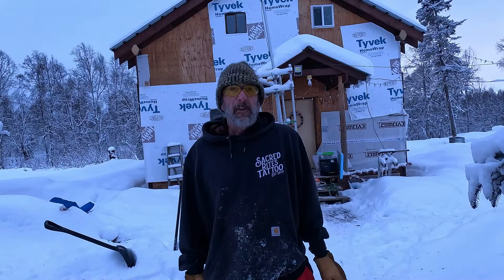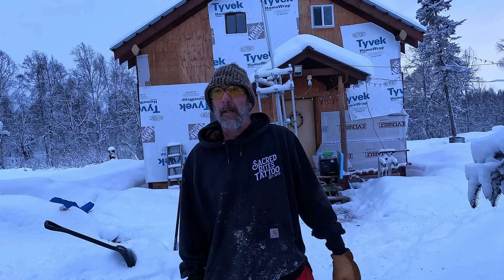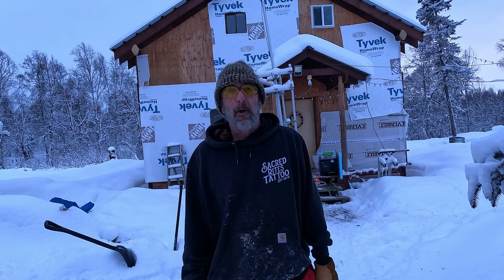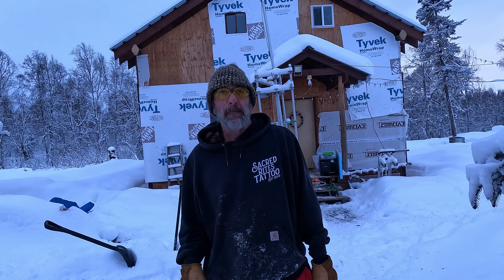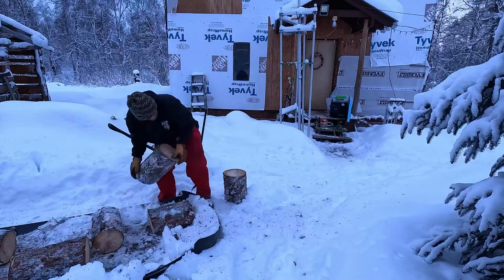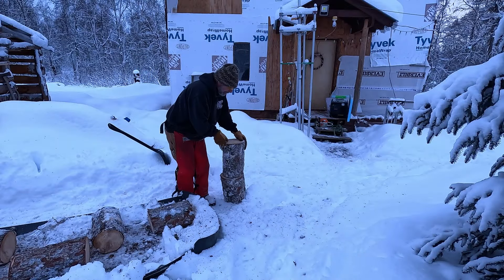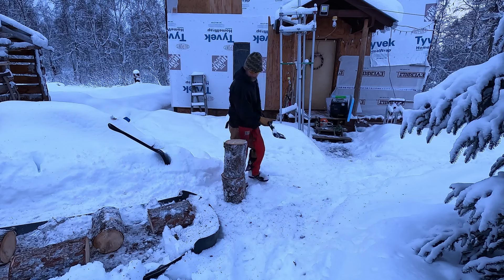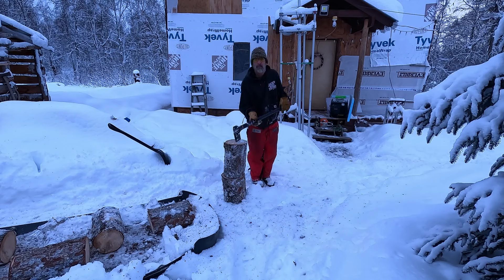It's been a few days since I started this video. We had a bad windstorm come through and then got about another foot of snow. So we've got it cut, we're gonna split it and we're gonna check the moisture as we go. I am using my Fiskars axe.